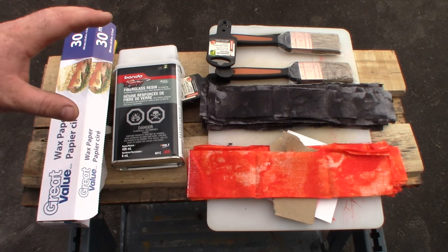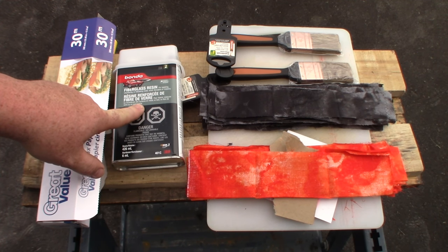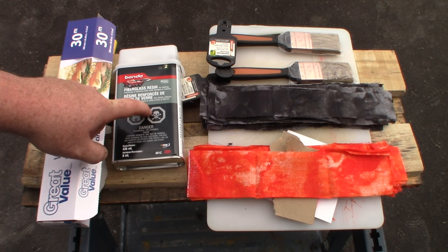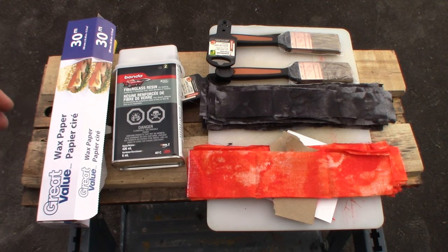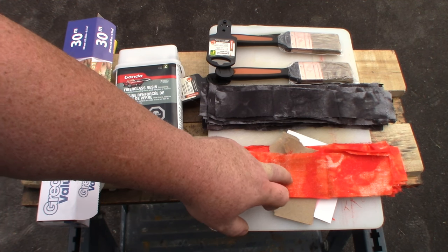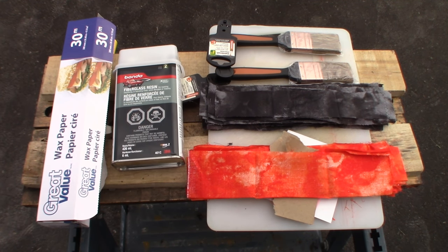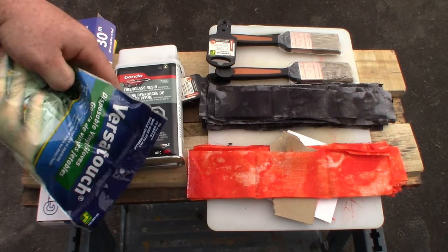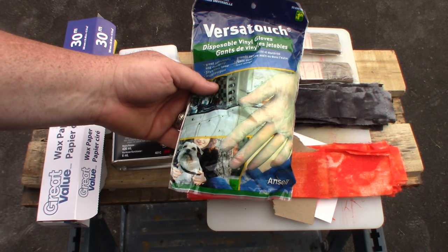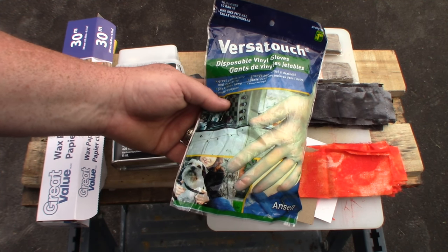I'll put some wax paper on the boards to make sure the micarta doesn't stick. I'm going to use some Bondo fiberglass resin — I've used this for repairing and sealing clay plant pots and all kinds of stuff. It hardens really nicely and I think it'll do a great job for the micarta. I've got some orange tie-dye cotton material and some black tie-dye cotton material, two paint brushes, and rubber gloves — because once this stuff gets on your hands and dries it does not come off.